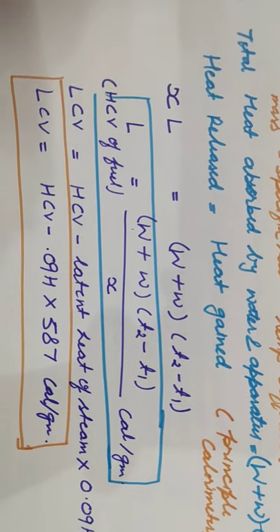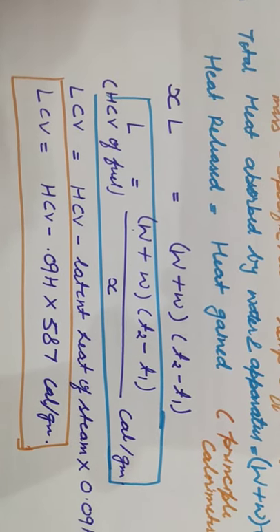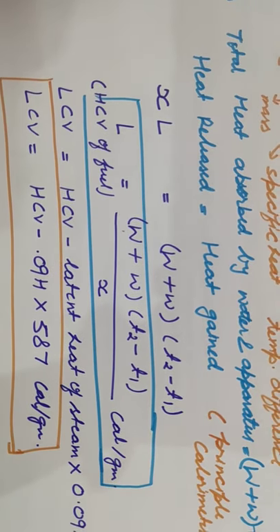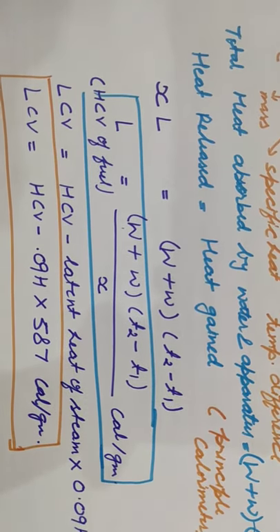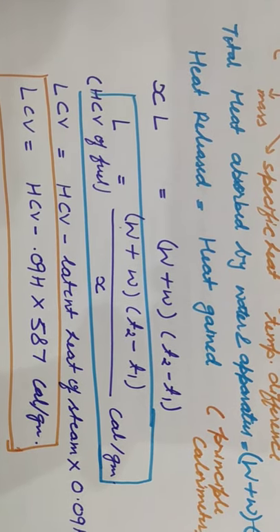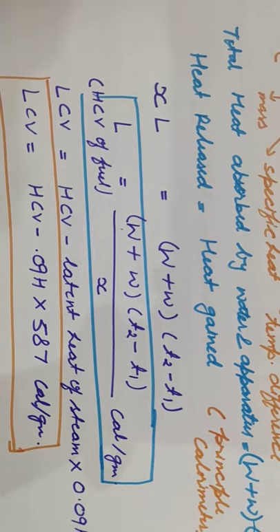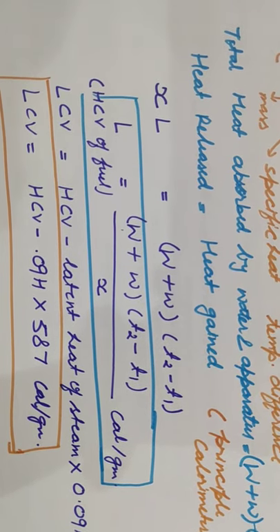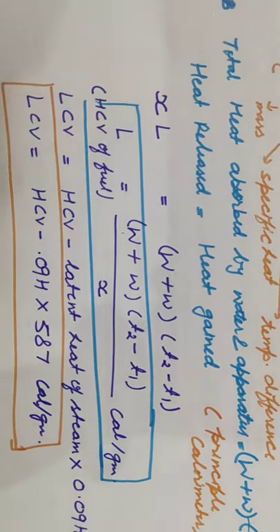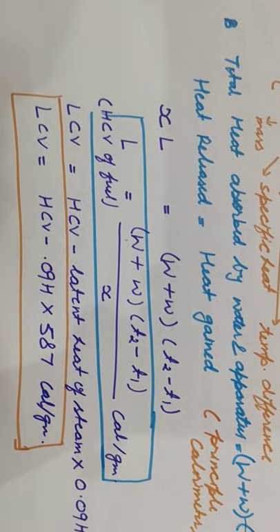And if we subtract 0.09H × 587, we get the lower calorific value or net calorific value. But we cannot use this formula directly for calculation purposes, because there are some corrections that we need to apply, and after applying those corrections we will get the corrected formula.